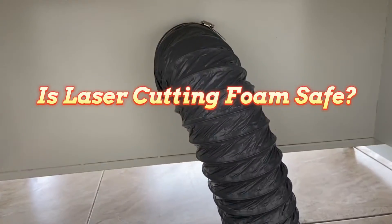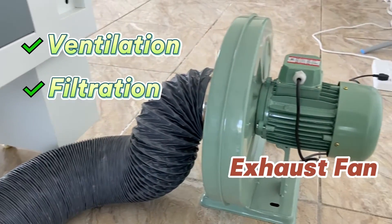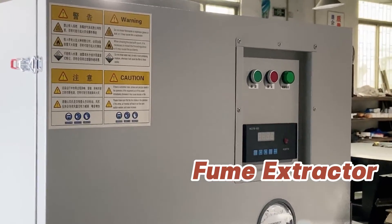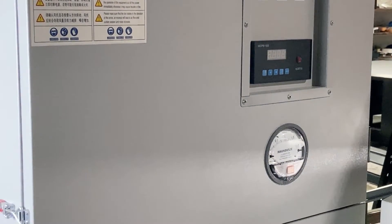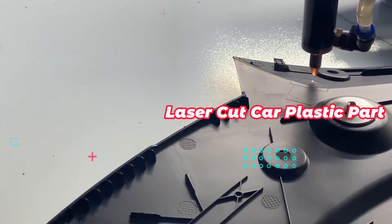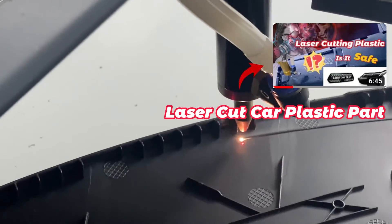Speaking of safety, as long as you have good ventilation and filtration in place, there's no need to worry. Laser equipment is more advanced, and the exhaust fan and fume extractor do an excellent job. In our previous video on laser cutting plastic, the fume extractor played a crucial role — so if plastic can be cut safely, foam is even less of a concern.